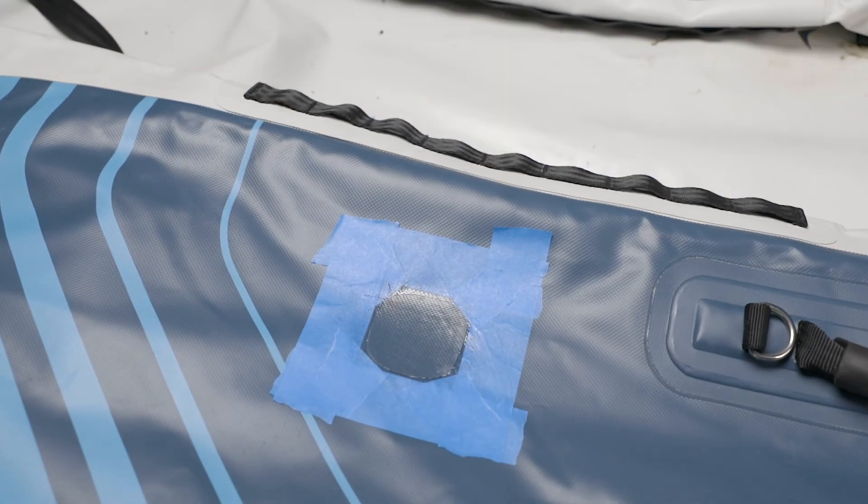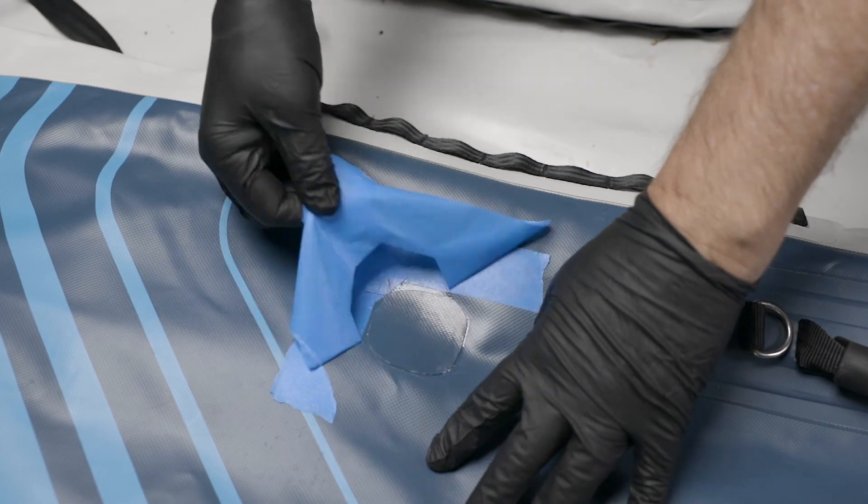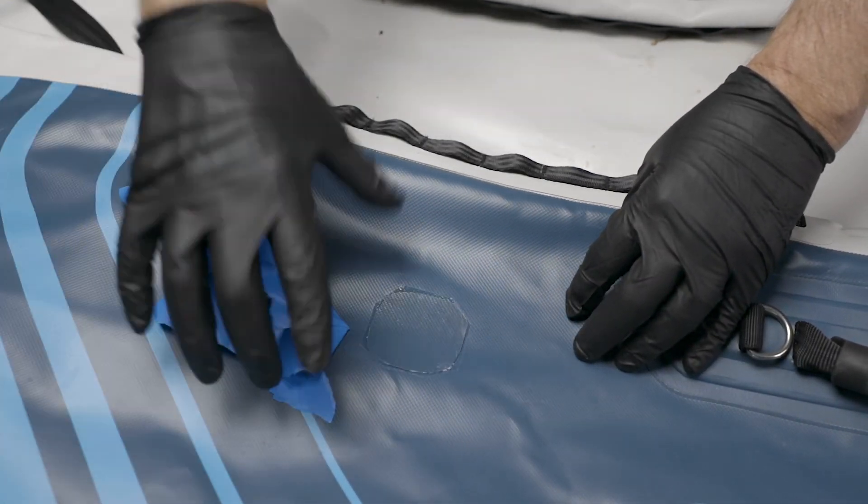Allow at least 12 hours before inflating. Follow these tips to repair your AquaGlide products to get back on the water.